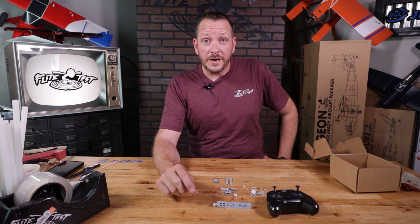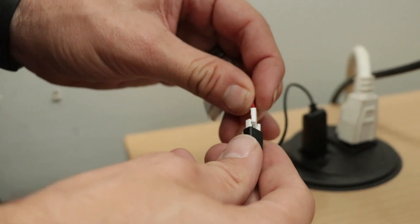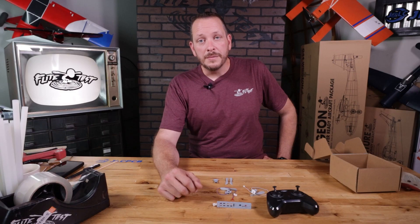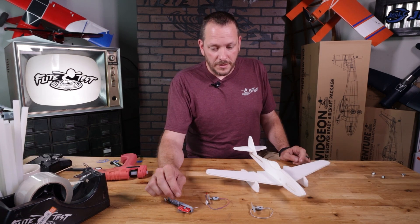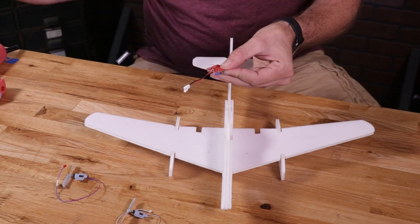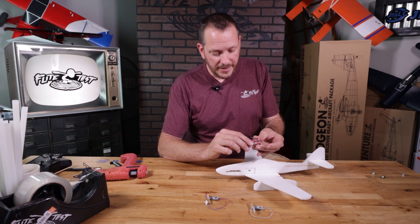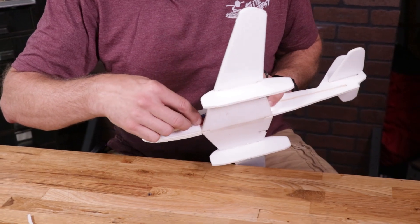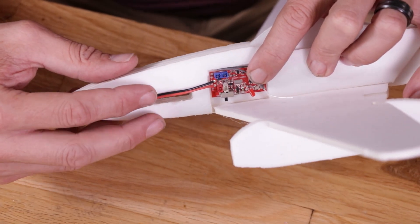Make sure you always unplug and re-plug in your charger between every charge to reset the charge board. To install electronics, remove the main control board from its holder by pulling the little tab — it'll pop out. When mounting it, make sure it's in the right orientation and on the right side. This is the left side of the airplane — make sure the battery lead is pointing towards the nose. Do a quick test fit with the control board all the way up towards the very top so you can turn it on and off easily, and the battery lead is pointing towards the nose.